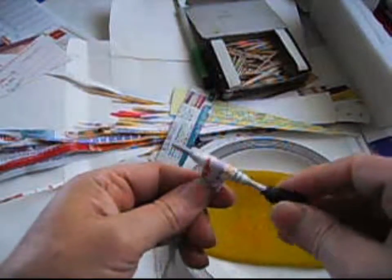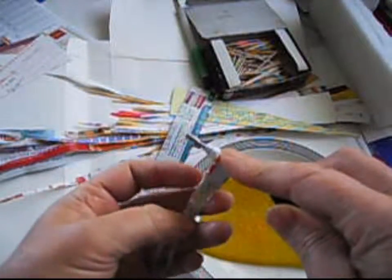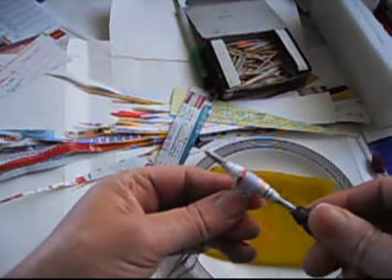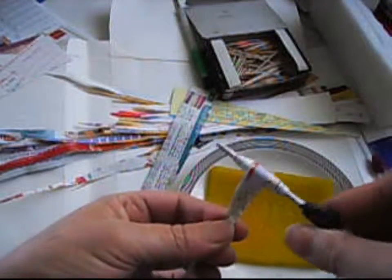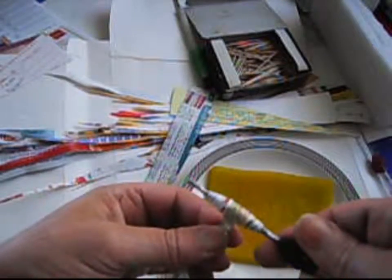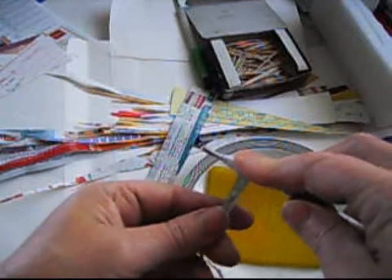This is where I cut the paper and select the paper, and sometimes make the patterns that I make - you know, the ones I cut like squares or something, and then cut that with a pattern and stuff. Sometimes I mark it right here too.